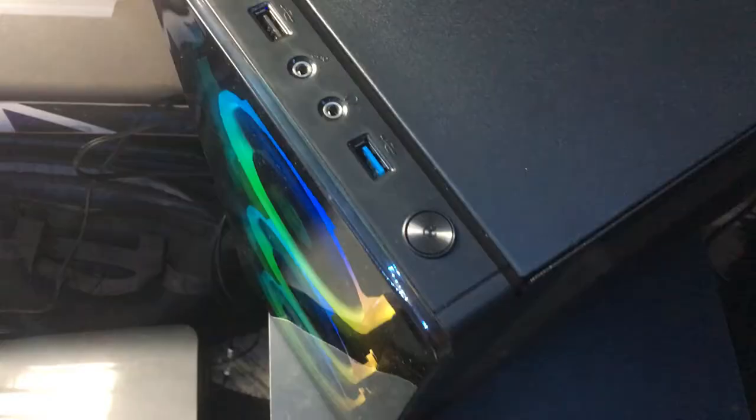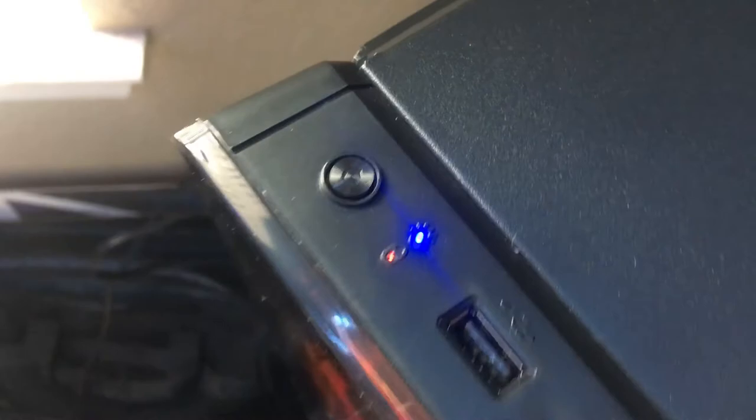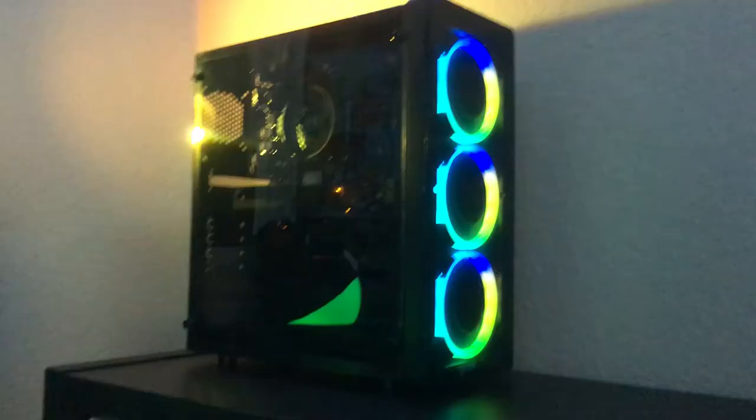On the top you have one USB 3, one USB 2, and a mic and headphone jack. In the metal they look very nice. That is my quick review on the Raidmax Neon case — if you're interested make sure you use my affiliate link down below, and I'll see you on my next review.